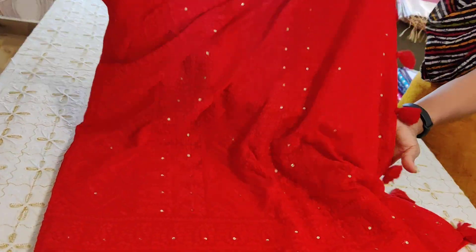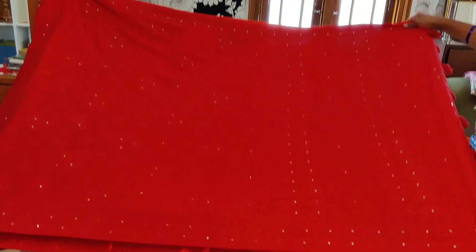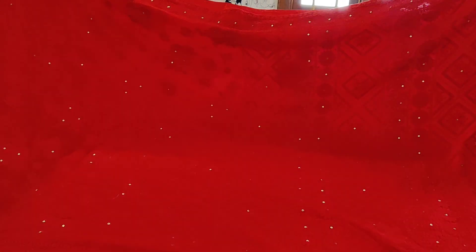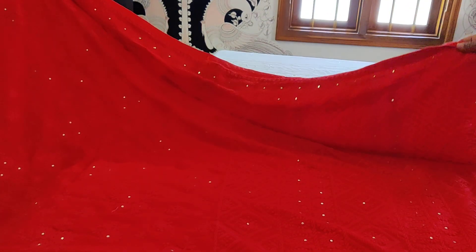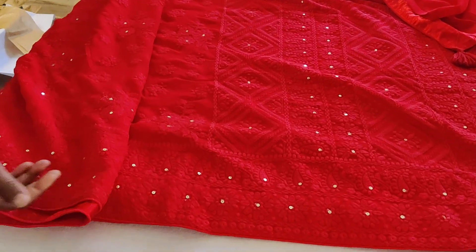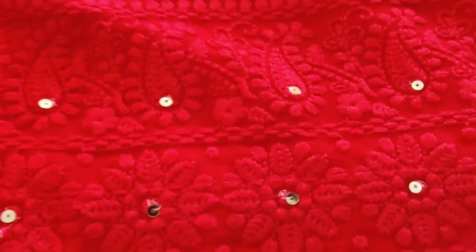That's the pallu of the saree - so pretty! I've switched off the lights and I'm just shooting because otherwise the color turns out to be very orangish, which is not the true color. That's the backing I was talking about. It's a nice deep red color and completely chickan kari work done all throughout.